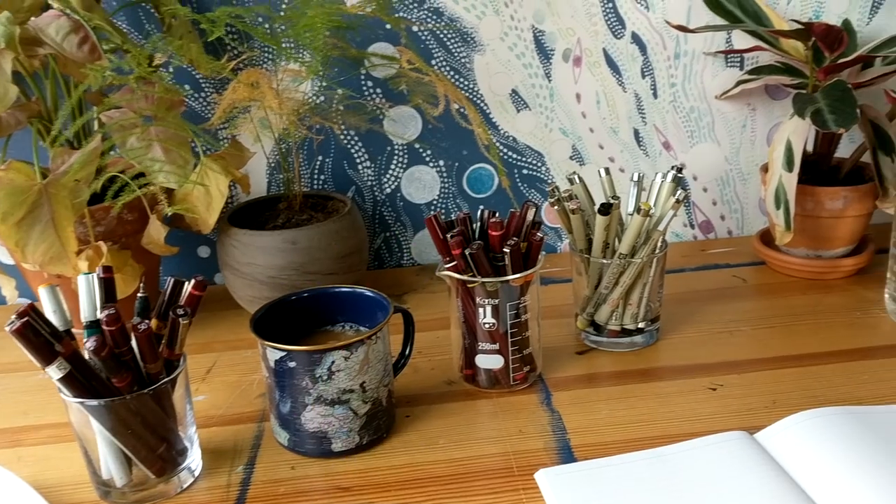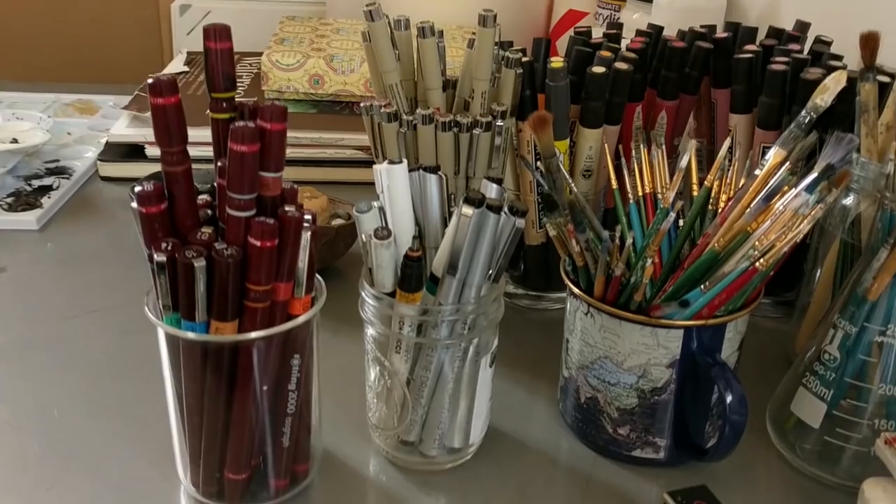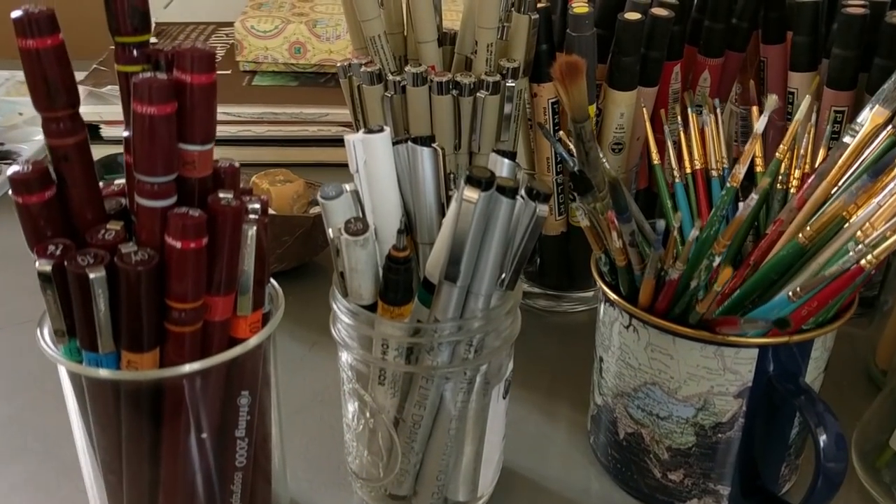When it comes to pens, I think of two big groups: reusable and disposable ones. I use both types for different situations.